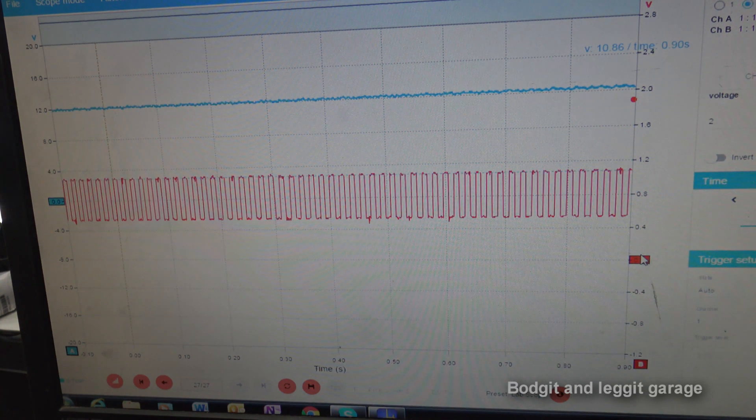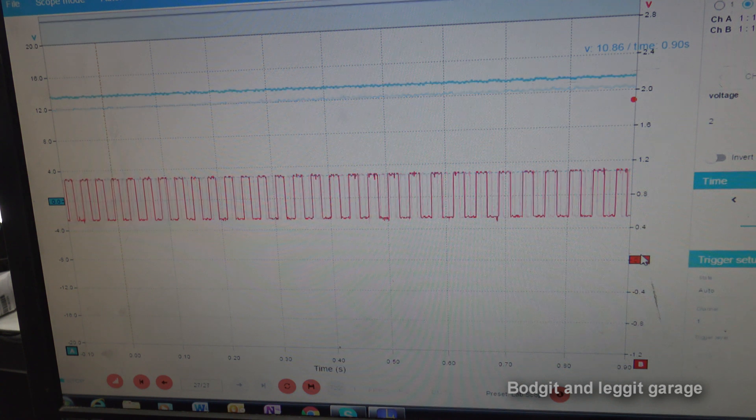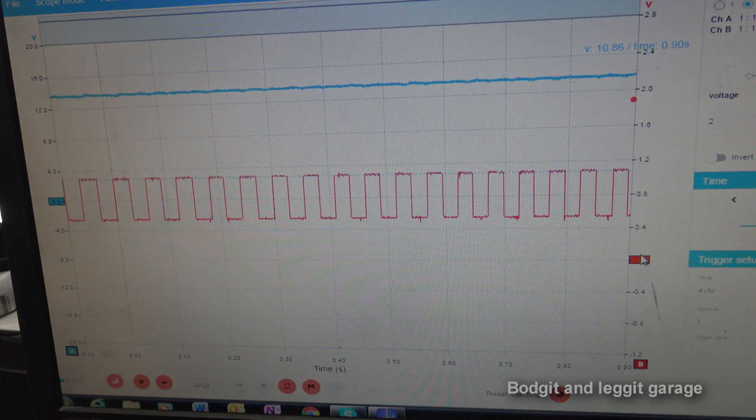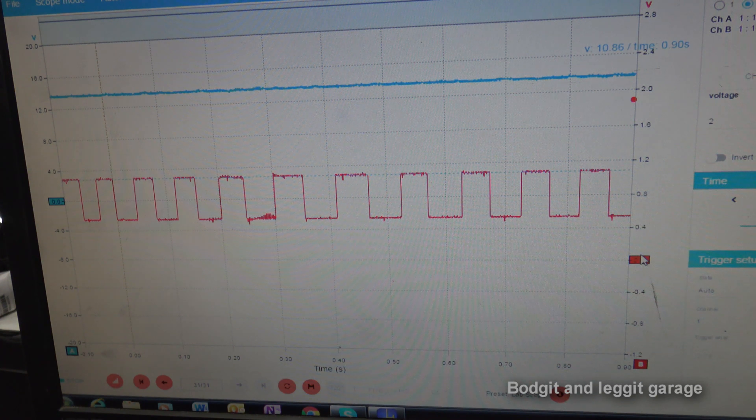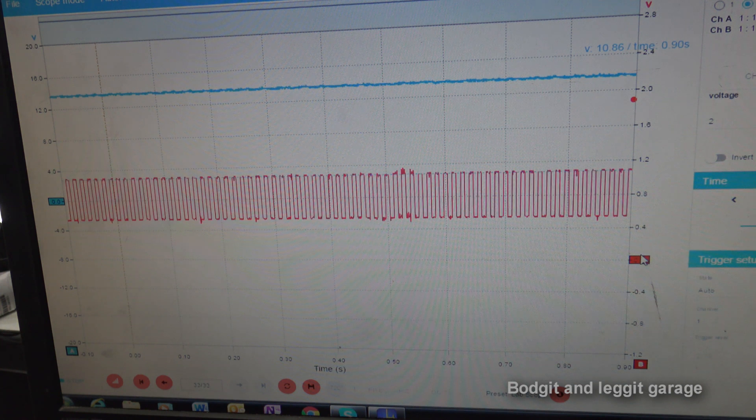I've stretched the video out because I didn't record for long enough, so this might look a bit slow coming off the scope. As you can see, our frequency is changing on the waveform because our wheel is decelerating - that's how the computer calculates the speed. The car is in first gear and I'm just slowing down the wheel to change the frequency. Then I let it go and the frequency changes again - the wheel speeds up and we can see the frequency is completely different.